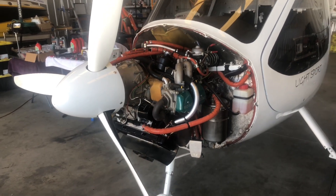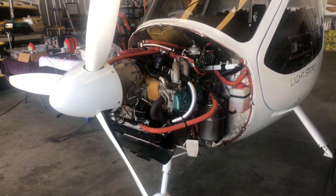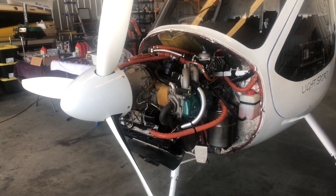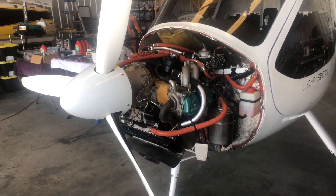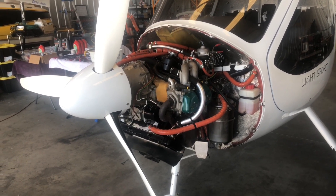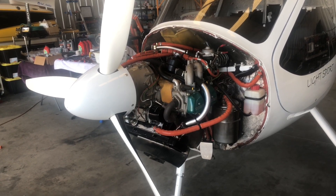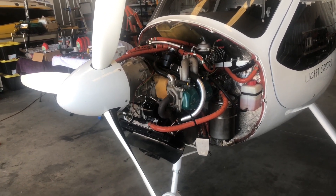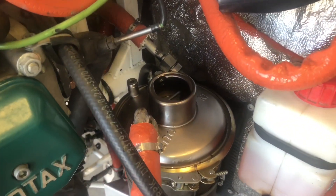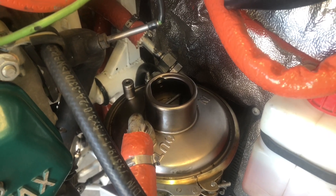The next step is to burp the engine, which involves spinning the propeller in the direction of rotation anywhere from 5 to 20 times, pausing at the top of each compression stroke. This allows pressure inside the cylinders to bleed past the rings, pressurizing the crankcase and returning the small amount of oil located in the bottom of the case back to the oil tank on the firewall via the return line. Have the cap removed so you can hear the distinct gurgling noise generated when the propeller is rotated.